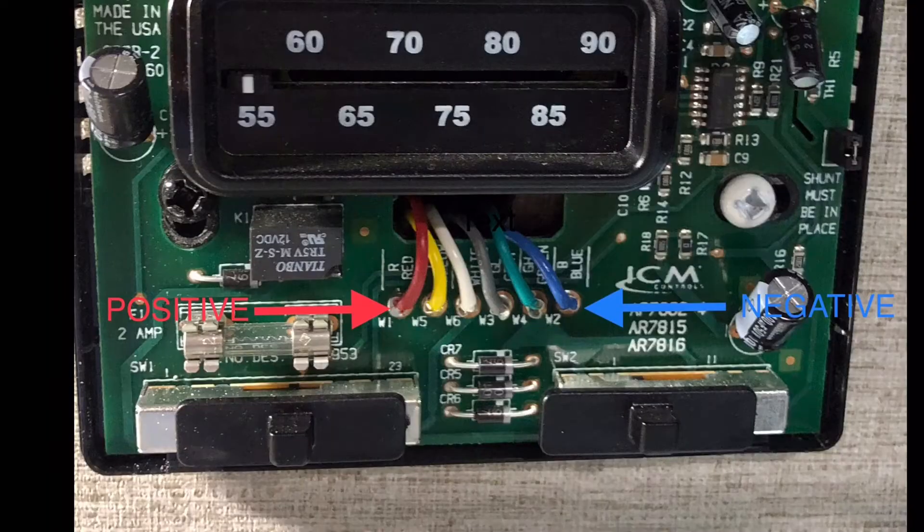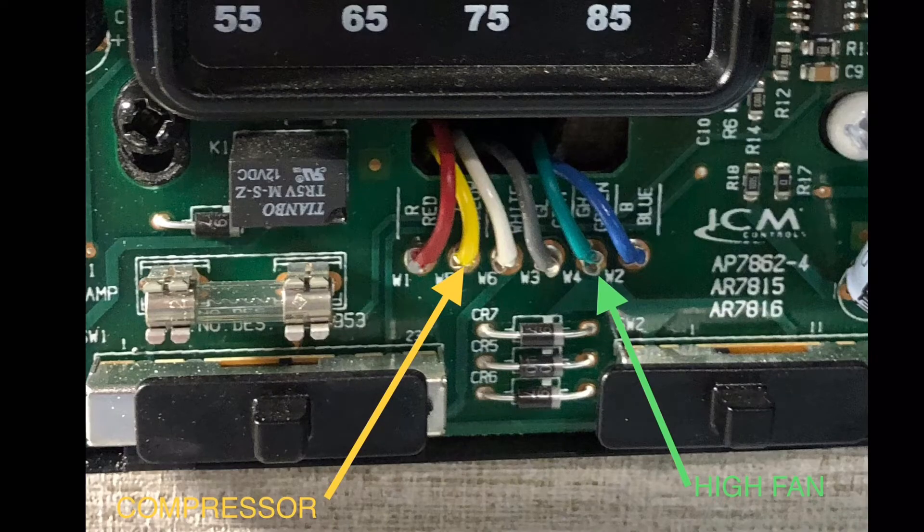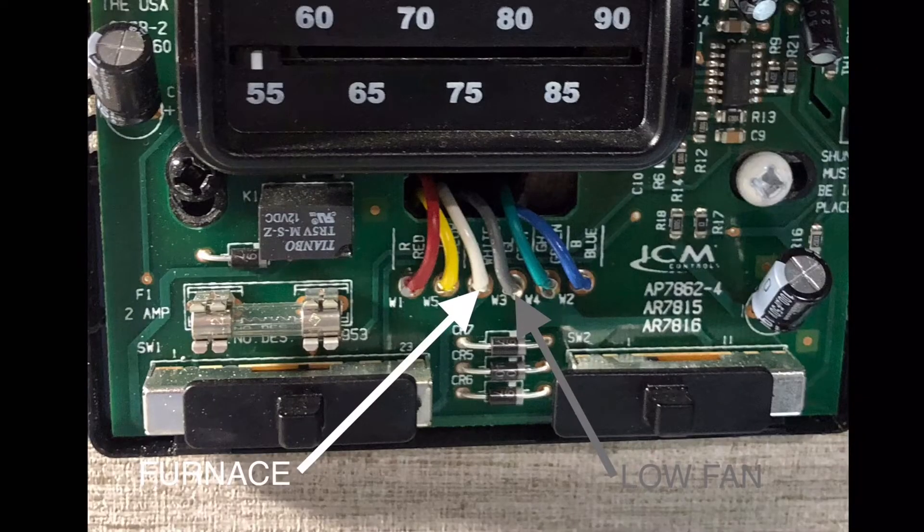You can see here your red wire is your positive wire and your blue wire is your negative wire. Your yellow wire is the signal for the compressor, green is high fan, white is going to the furnace, and gray is low fan.